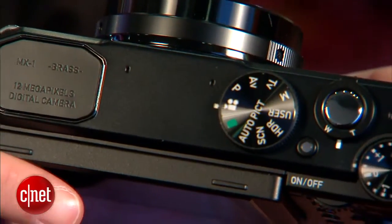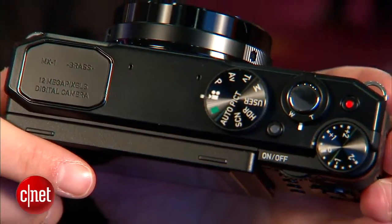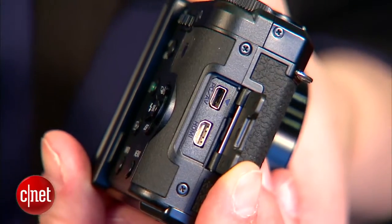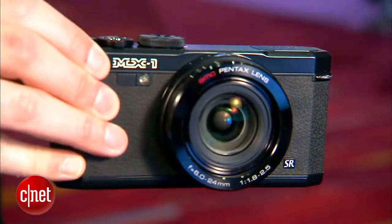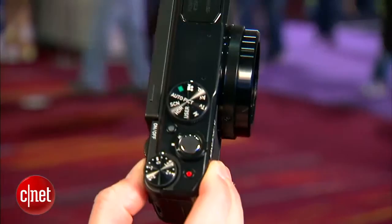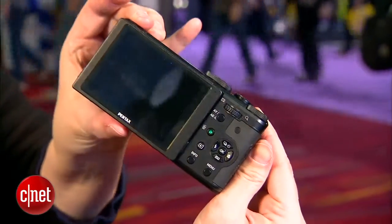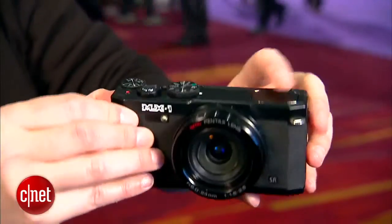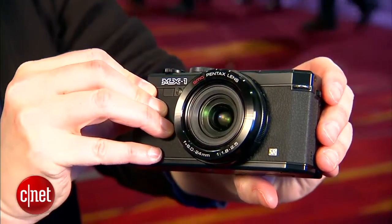Honestly, in terms of specs, the camera seems kind of me too. It's very similar in design to the Fujifilm X20 and that type of retro feeling camera. This one happens to be all black, but they have another model that is black with brass, and that's actually a little more interesting looking. They designed it with the brass so that it would age and get a patina and show the wear and tear as a mark of the fact that you're a photographer, which is a very Pentaxian thing to do, and I think it's actually kind of clever of them.